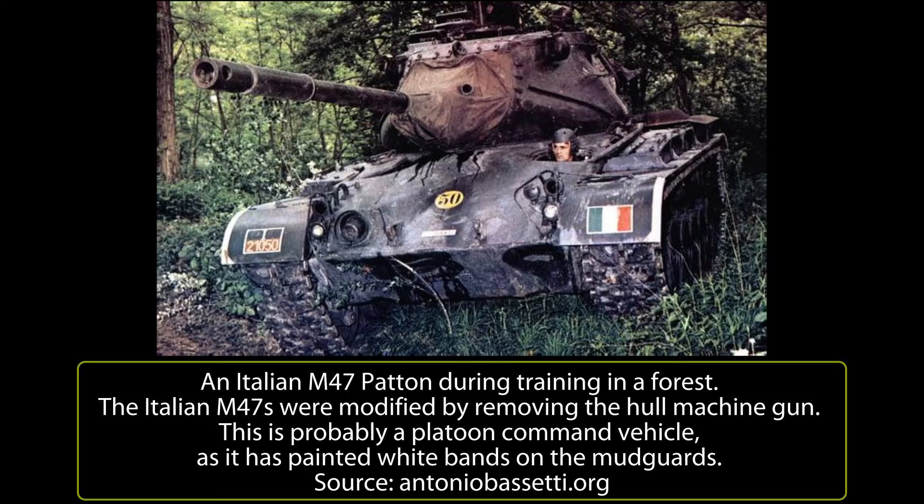On the platoon command tanks, the radio was changed to a more powerful Magneti Marelli radio with a 150km range. Older tanks received 58cm wide T-84E1 tracks instead of the old T-80E6 type used on the M46 Patton. The early-type muzzle brakes were all substituted with mid-type ones.